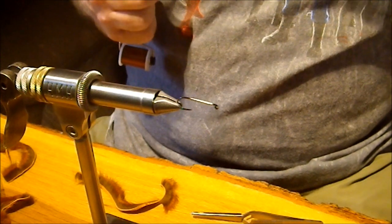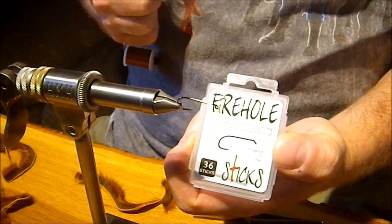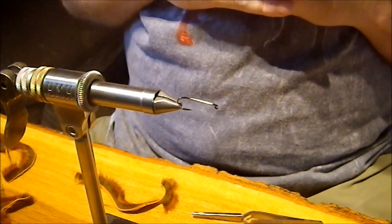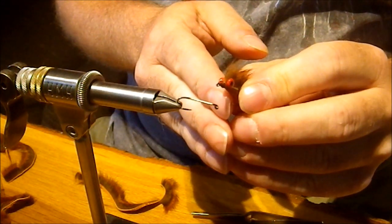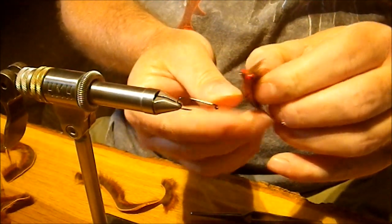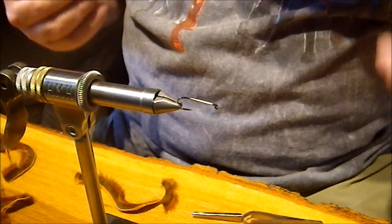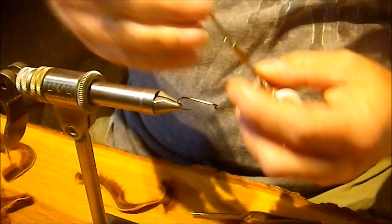We're going to start out on a Fire Hole 839 hook. It's a pretty standard down-eye streamer hook. Instinct would probably tell you that a straight-eye streamer would work better, but I like the down-eye because of the look — it kind of gives you that scrap type look. It also seems to give the fly a little more bounce when you strip it, and especially if you're fishing it as a crawfish pattern doing that crawfish hop retrieve, it gives you a little better action.